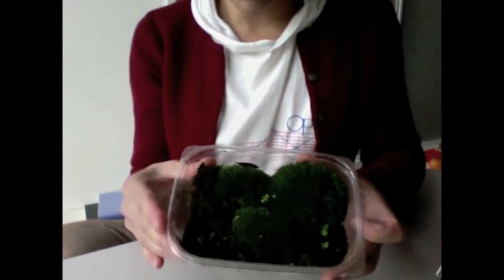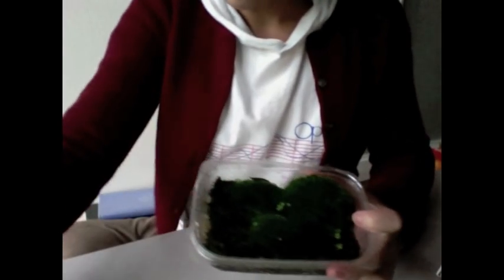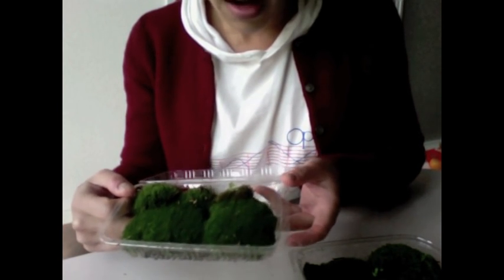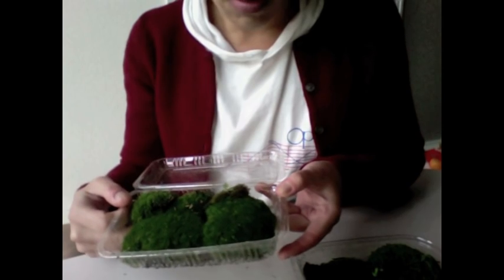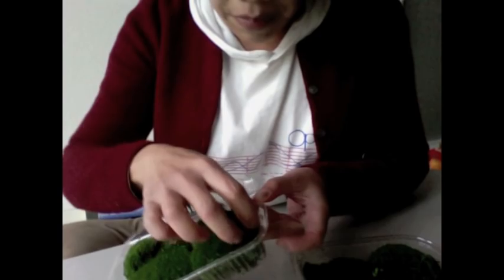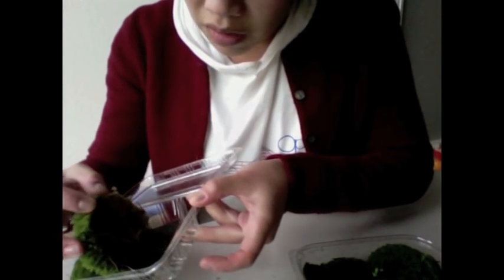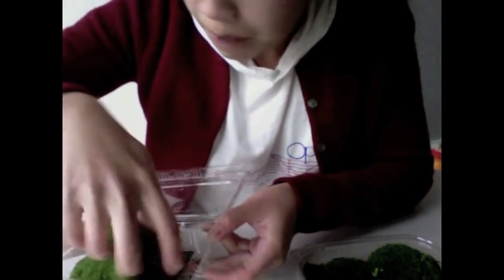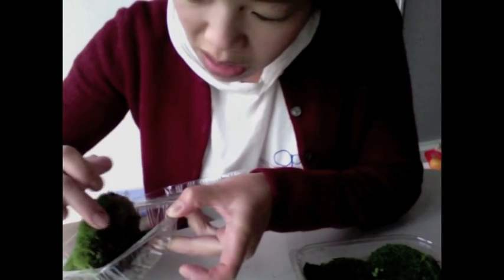First, we need moss. I've been growing moss in these little trays — see them right here? I went and gathered some moss, and then I just put them in these little disposable trays. You can get konbini trays here at the Japanese market everywhere. And I just put a little bit of sphagnum moss and a little bit of these little screenings at the bottom, and I just watered them and put them in a shady spot.